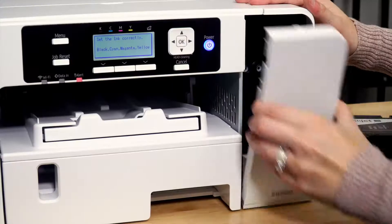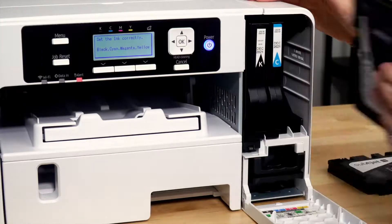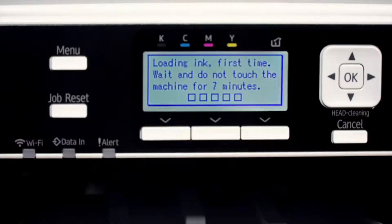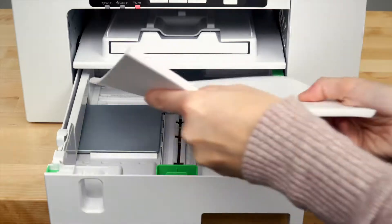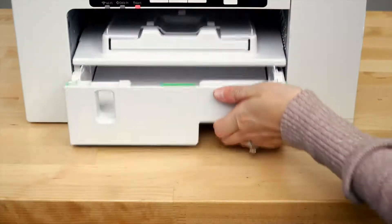The printer will now prompt you to open the front cover and insert the ink. Set the cartridges into their corresponding slots. Your printer will then run through a seven minute initial charge. While you wait, load your heat transfer paper into your print tray, shiny side down.